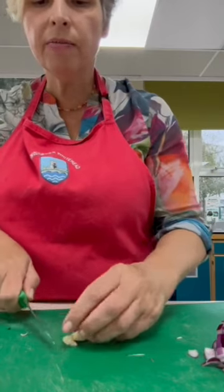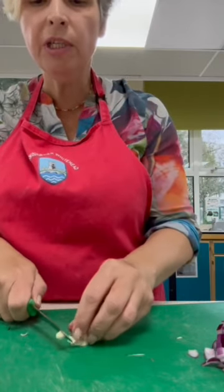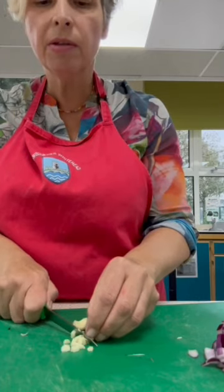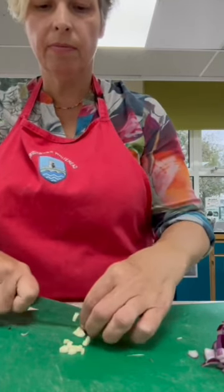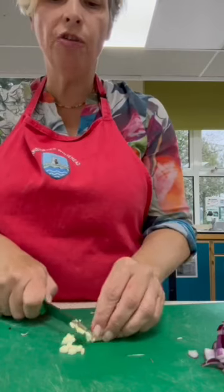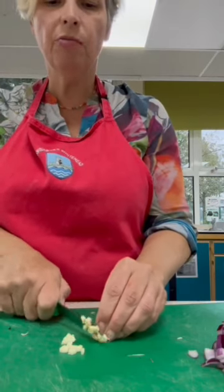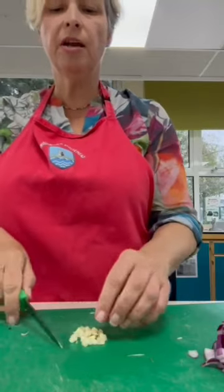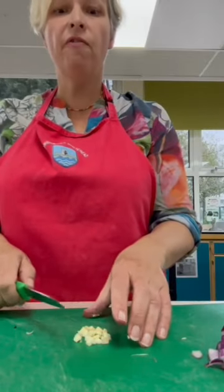Go one way. Just be really careful - remember, we've got these lovely new knives that are sharp. What is the garlic going to do? Why are we adding garlic? It's going to add lots of flavour.